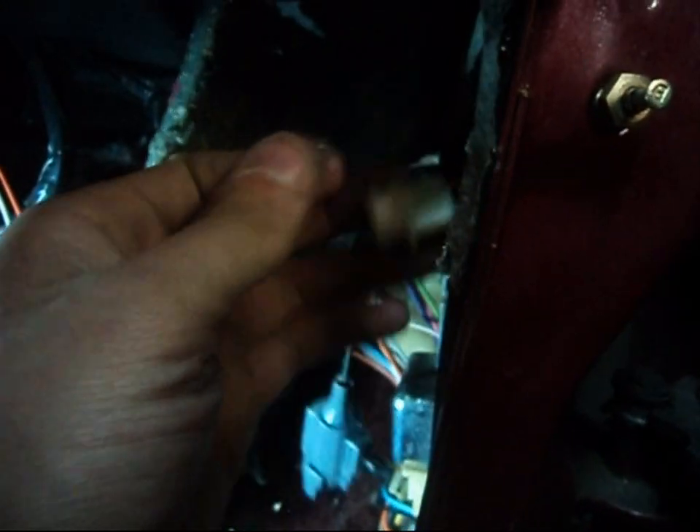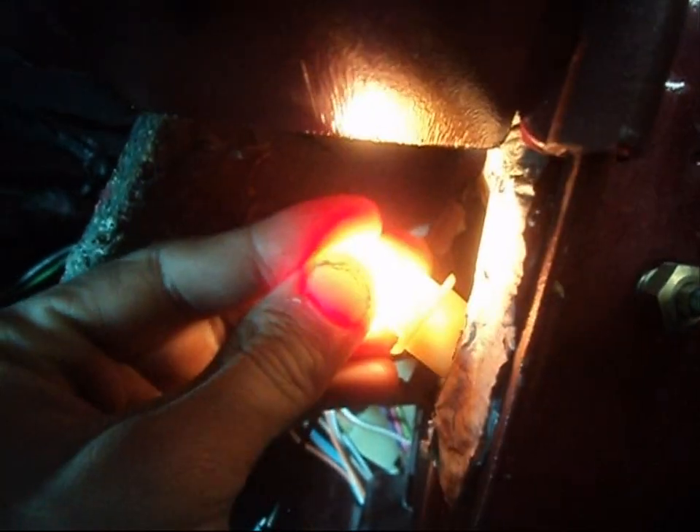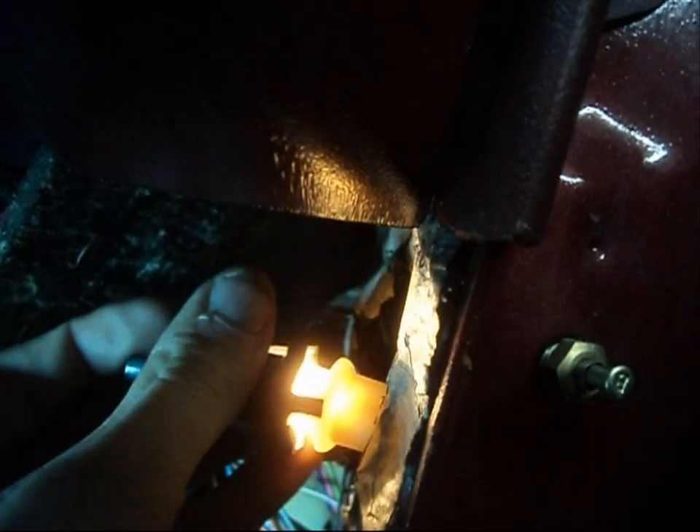Very straightforward: put a new 194 bulb in there and you can restore the light, and you will have your illuminated entry back. It really is simple — you can even do it one-handed. Put that back together and we will have our illuminated entry back.